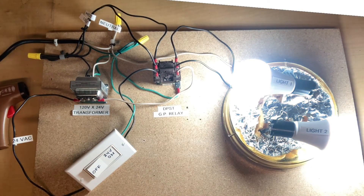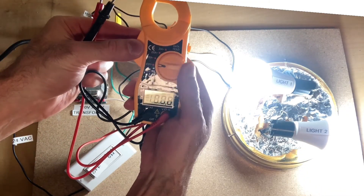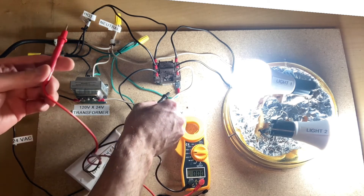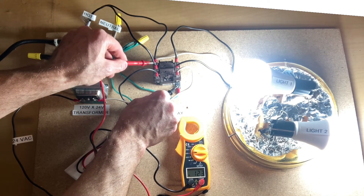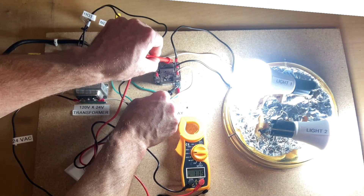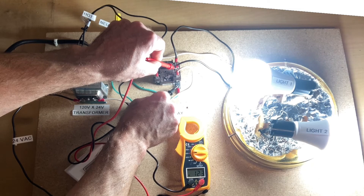When I turn on the power, you can see that lights one and two both turn on. So 120 volts is coming into the general-purpose relay on the left side and coming out on the right side. I'm using my non-contact voltage tester to show you that those wires are live. Using a multimeter set to alternating current, we take a voltage reading. From ground to each of these terminals, we have 120 volts coming in and 120 volts going out on each of these terminals on the relay.